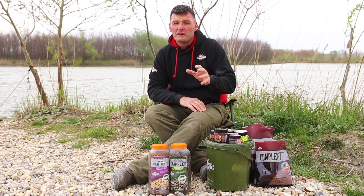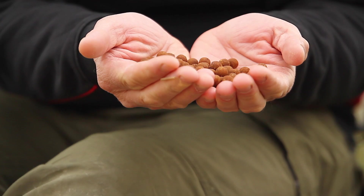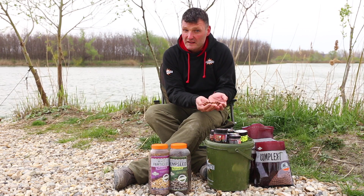The other one, which is very good, is Complex T. Now this is a brown bait rather than a red bait, and it offers a slightly different option. There's a bit more meat, a bit more smell in this one. This was designed by Terry Hearn back in England, and it's a very soft but very attractive bait. A mix of the two works well almost anywhere you go.